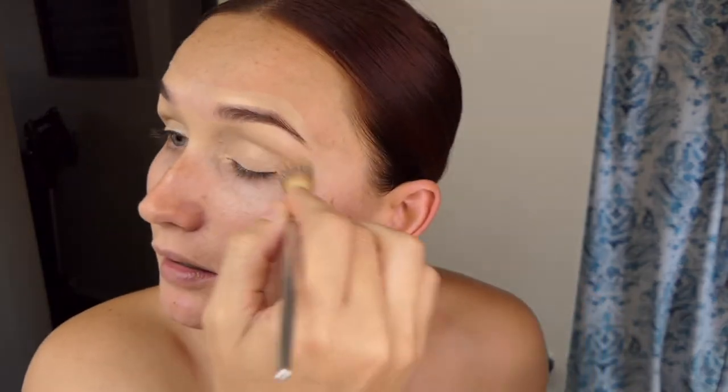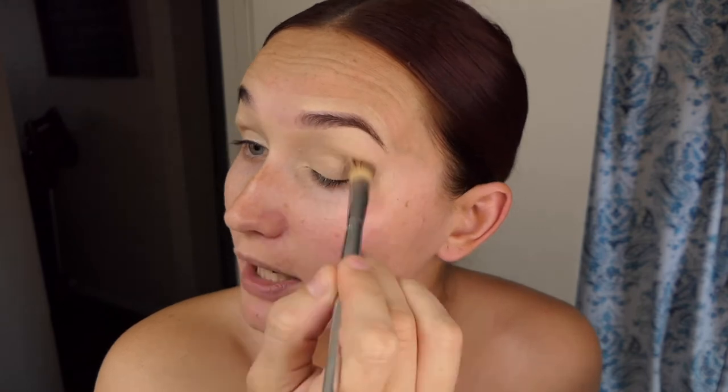Whatever is left over, just blend it all out with a fluffy brush.